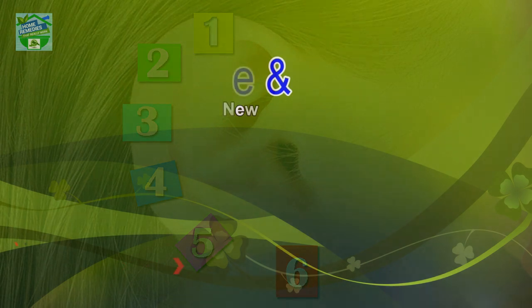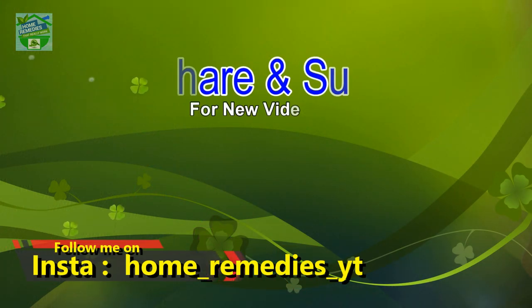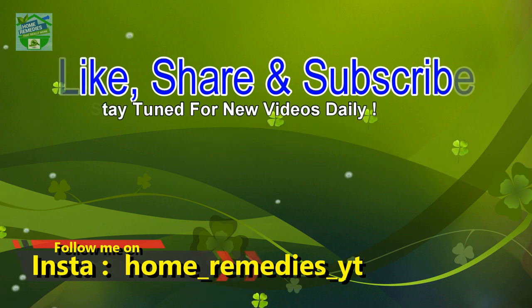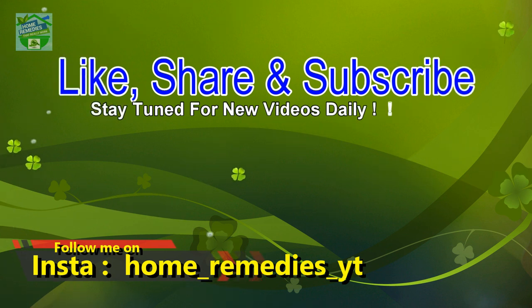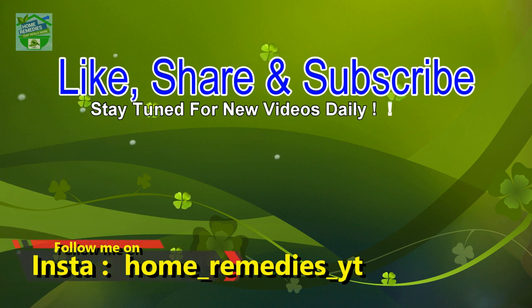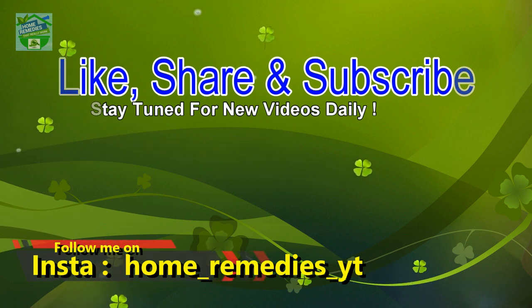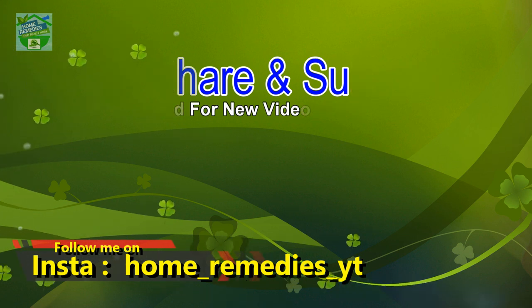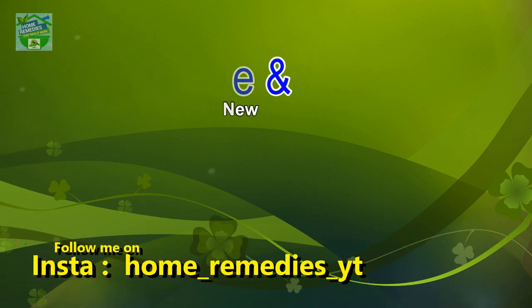It sounds crazy, but it has to be worth a shot! If you liked the video and found it informative and helpful, click the like button and subscribe to my channel for new videos daily. Don't forget to press the bell icon to be notified whenever I publish a new video. Share on your social networks to help others benefit from it too. Thank you for watching — goodbye!